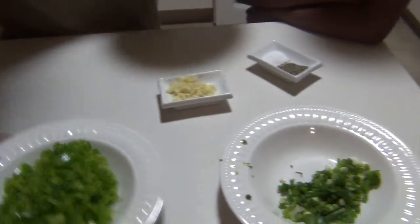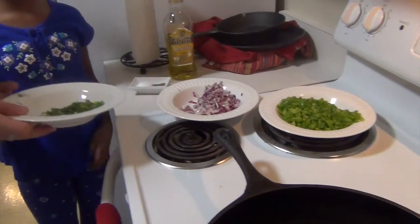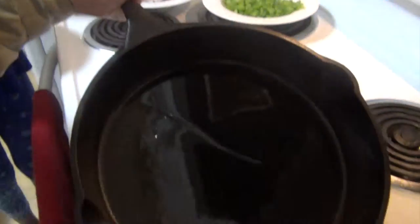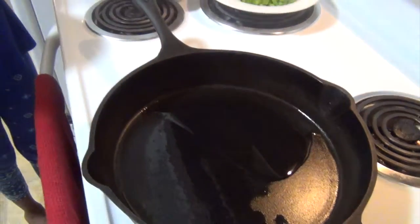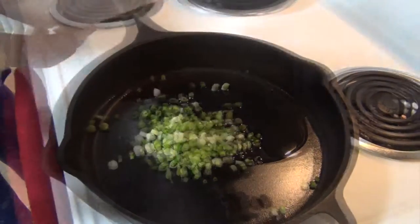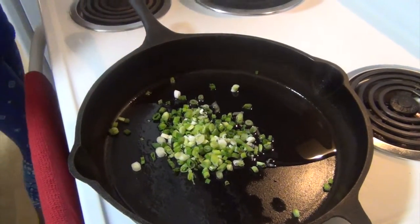Let's go over to the skillet. Put in the scallions straight into this skillet. We're going to turn the skillet on medium-high, which is about a six. There are two tablespoons of olive oil already applied to the pan. Go ahead — make sure you get it all in there. Next, you want to take the red onion.